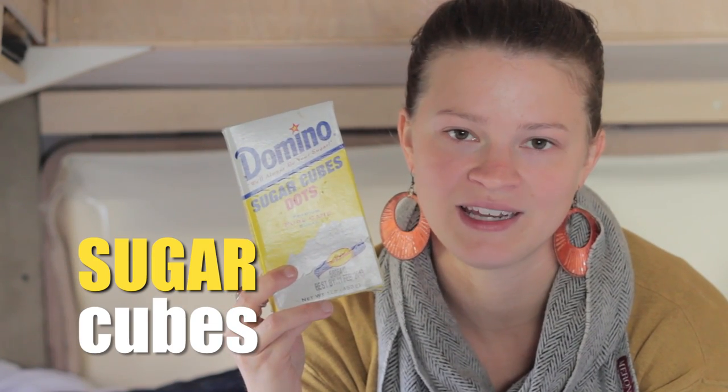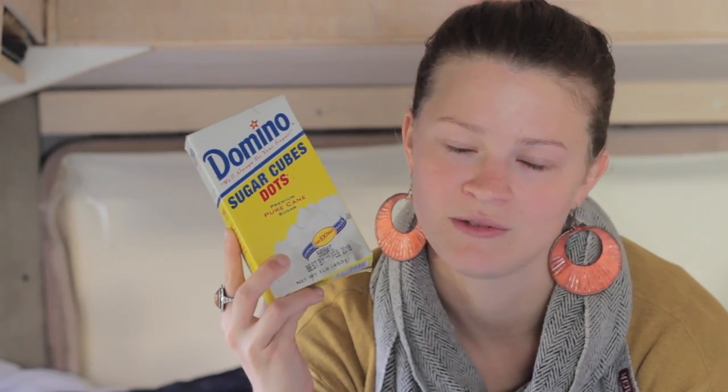Old fashioned sugar cubes are pretty dang cool — they're not old fashioned, they're still cool. They limit you on your sugar; you get a feel for how much sugar you're having. Also, if sugar spills it gets everywhere, but sugar cubes really don't spill. I just love sugar cubes.